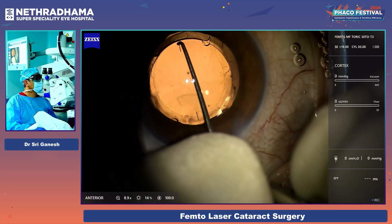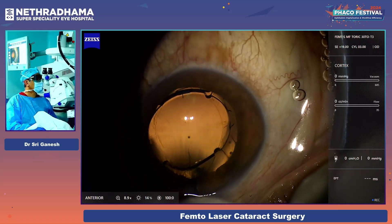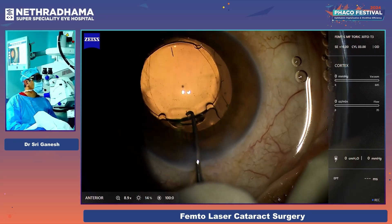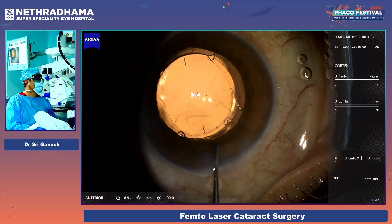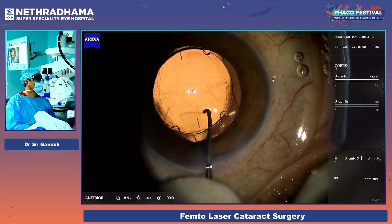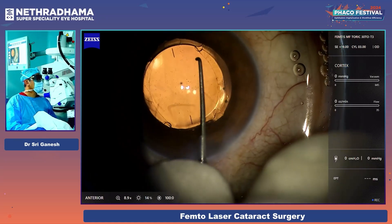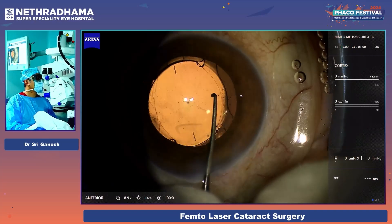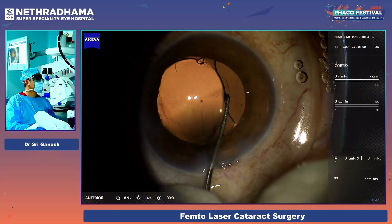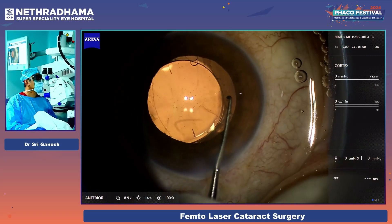You can see it is enclavated there exactly. Then I enclavate this part again — it is enclavated. Sometimes it may capture the iris, especially if you have a smaller pupil; you can just push it down slightly. You can see that I have done two enclavations. Then enclavation of the side — that is also enclavated.